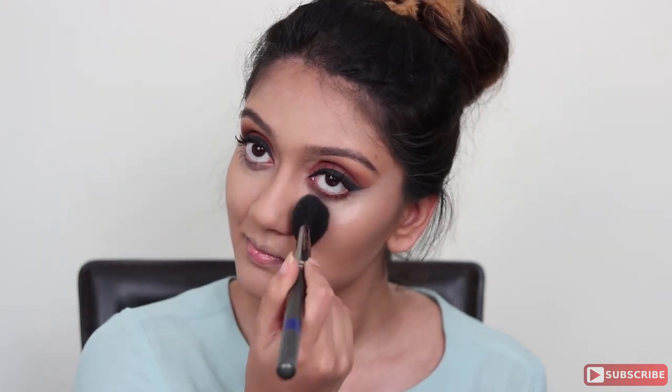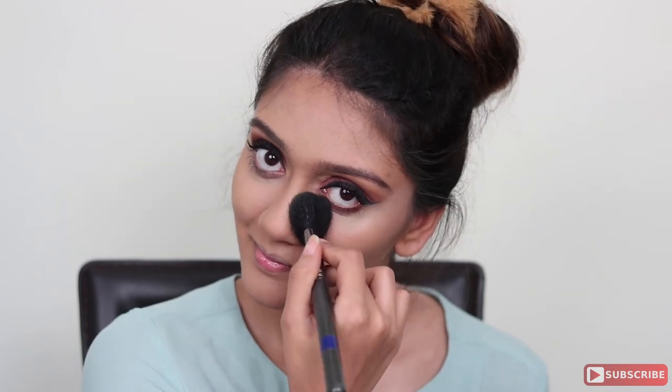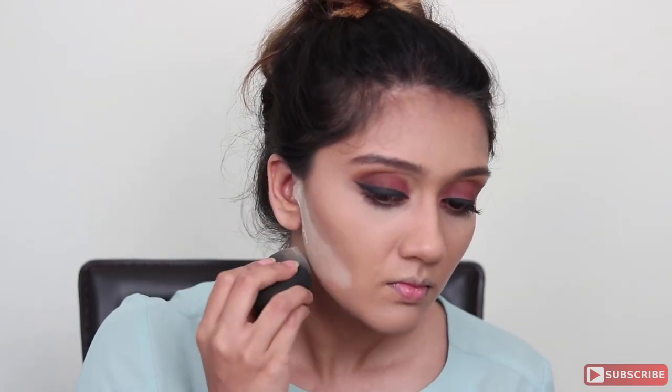Next, I'm taking the yellow highlight from the palette and setting my under eyes with it. Make sure you use patting motions rather than swiping motions so you don't move the concealer around. After this, I'm doing what's called a contour cleanup — I'm taking my Laura Mercier translucent powder, cleaning up under where I've applied the contour, leaving it on for about one or two minutes, and then brushing off all the excess powder.